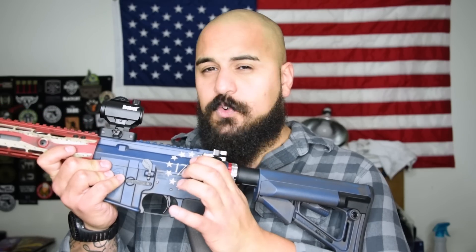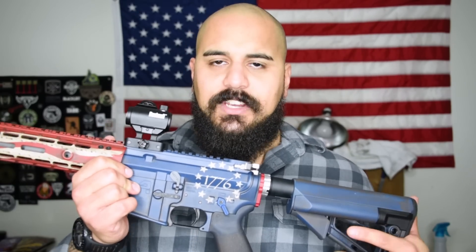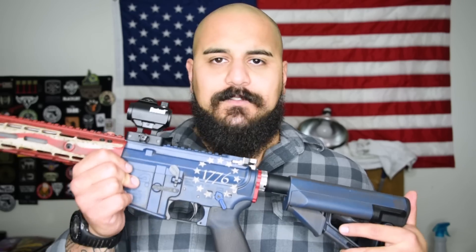Coming through here, we've got the short throw Ambi Safety done by Armaspec. Obviously that blue color fits the color scheme. Frank Proctor Way of the Gun enhanced bolt catch — great shape, great size, really makes reloads a hell of a lot easier.